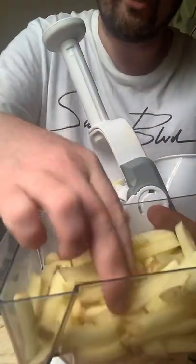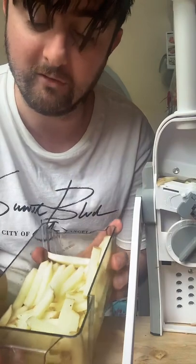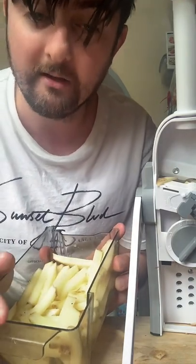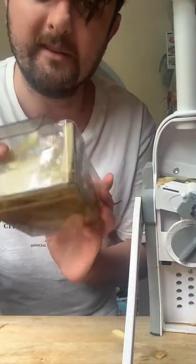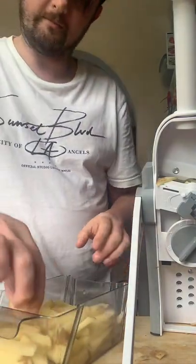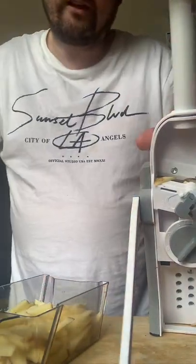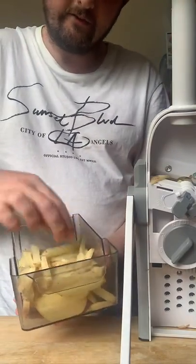There we have it guys — perfect chips! That is a really good size. I highly recommend you turn one of them all the way up and have the thickness on a five. There we've got perfect chips. Now I'm going to give you some general knowledge about chips in general — because I have an air fryer. You want to pop these in some water for 30 minutes to allow the starch to come out, drain it off, then get a towel and dry them so they're really crispy.